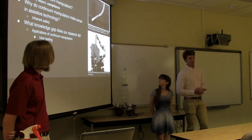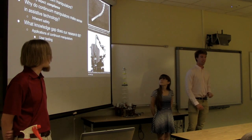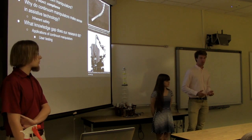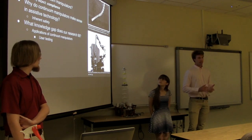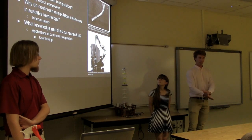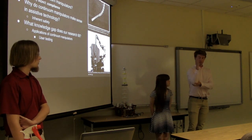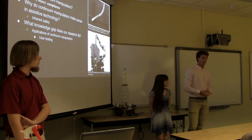So first of all, what is a continuum manipulator? Continuum manipulators are robots inspired by the limbs of certain biological organisms — for example, the trunk of an elephant or the tentacle of a squid. What's special about these particular limbs is that they can bend continuously along their entire length, as opposed to my limb which can only bend at certain joints, or the limb of a traditional factory robot.